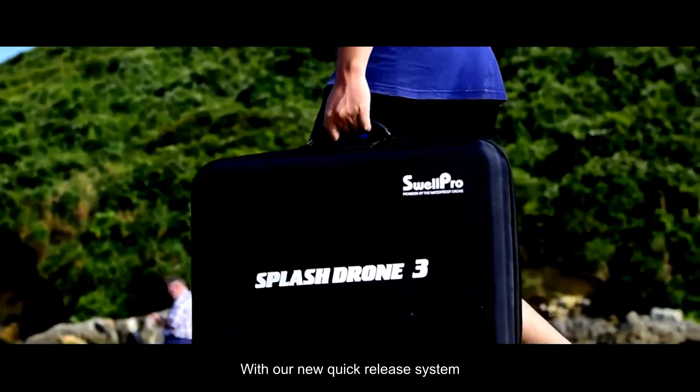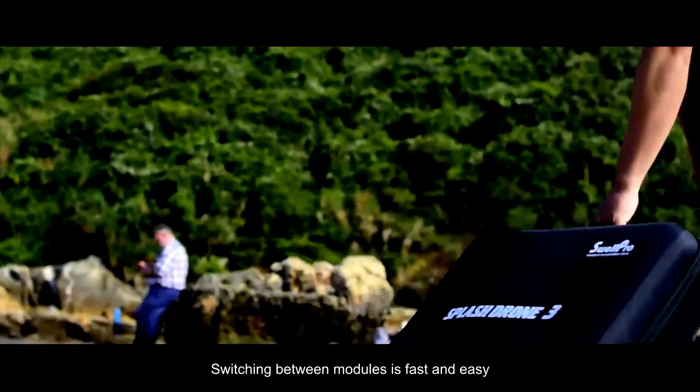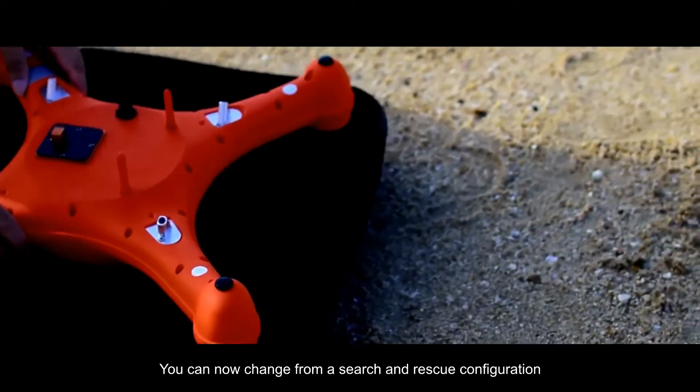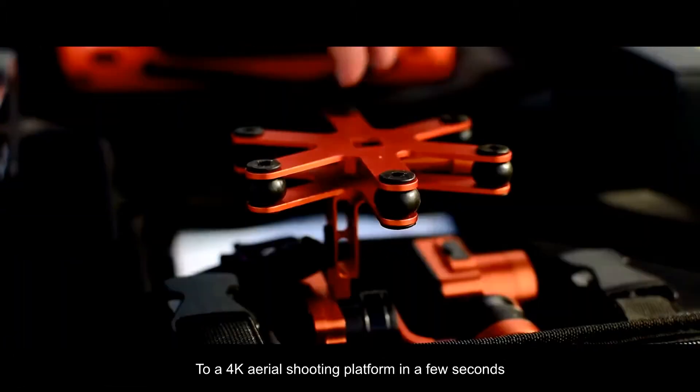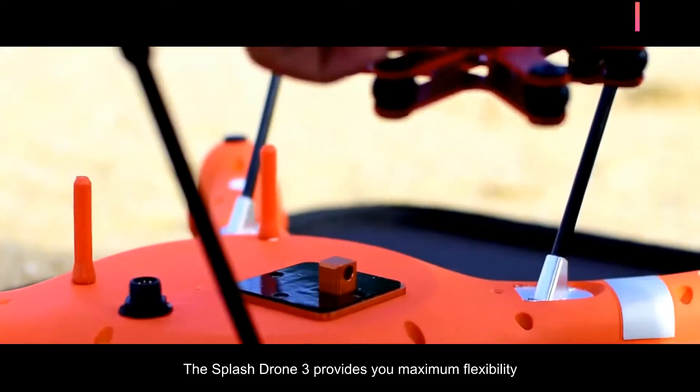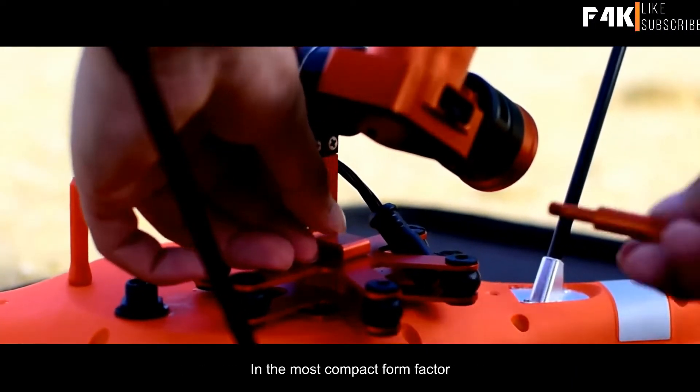With the new quick release system, switching between modules is fast and easy. You can now change from a search and rescue configuration to a 4K aerial shooting platform in a few seconds. The Splash Drone 3 provides maximum flexibility in the most compact form factor.